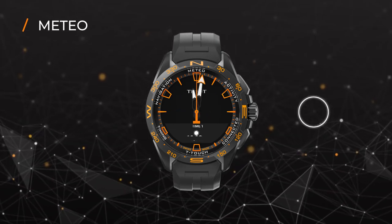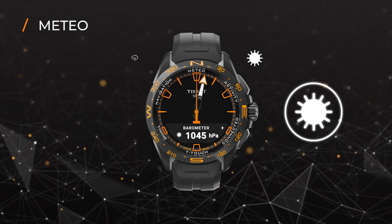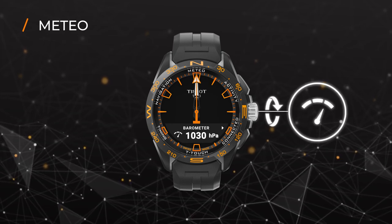In Meteo mode, the watch's hands will indicate the weather trend by pointing in either direction. The digital display will also show you the barometer and thermometer.